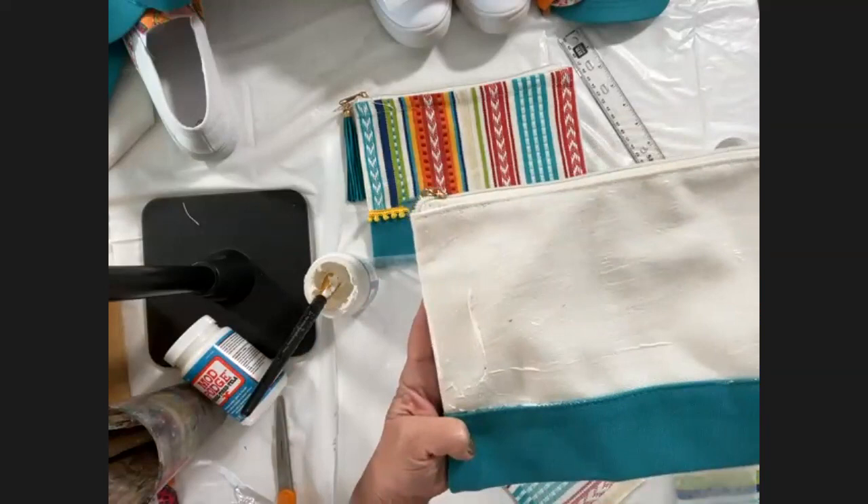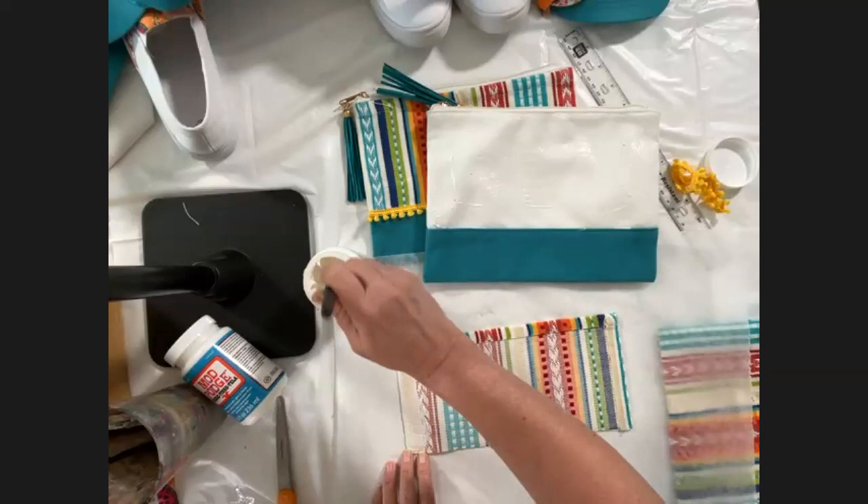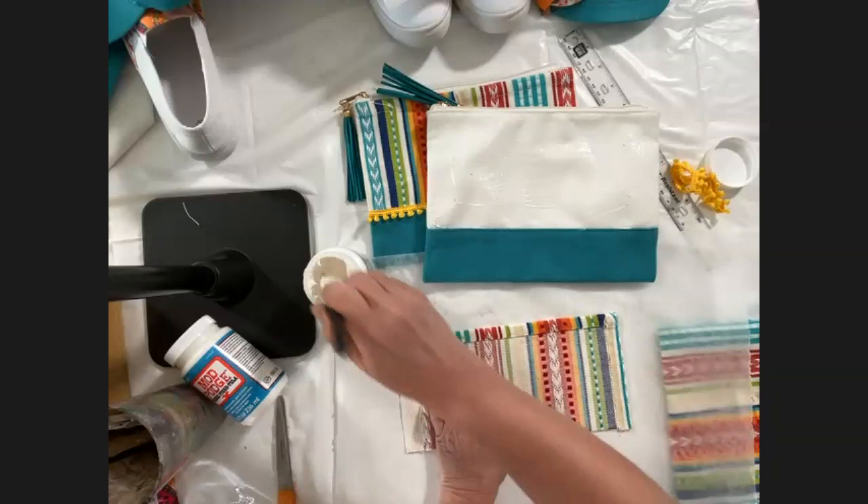I've got the Mod Podge completely covering the white area. Then what I like to do is on the fabric I'm gluing down, go in and add a little bit to those edges first, just like so.